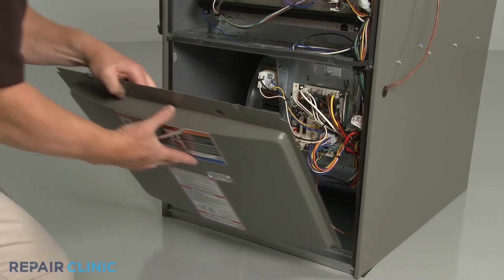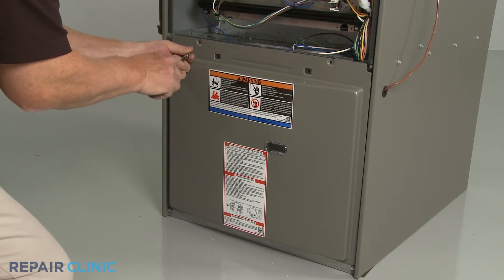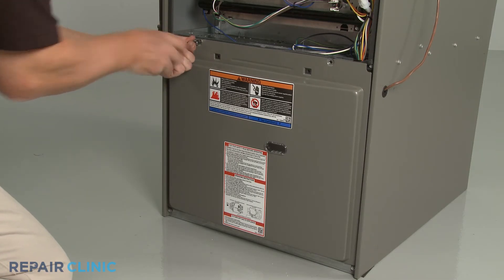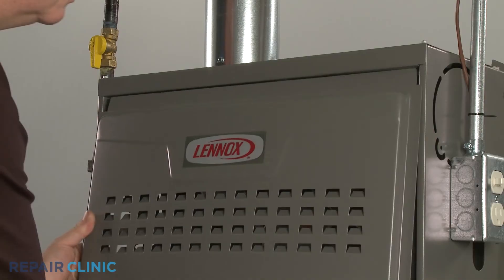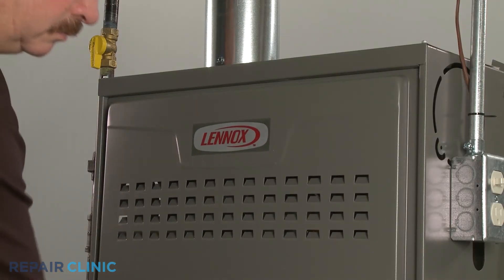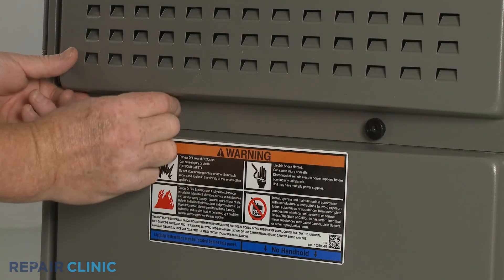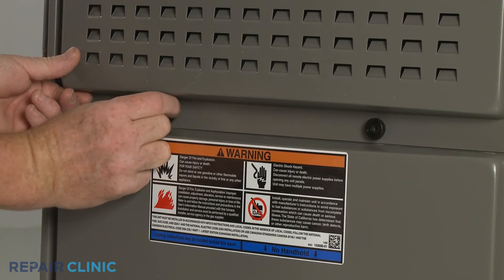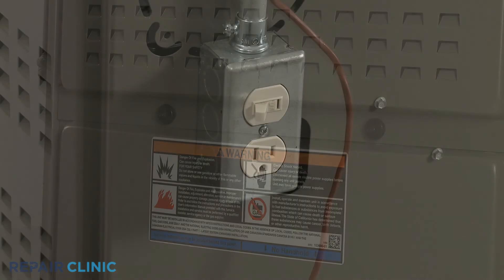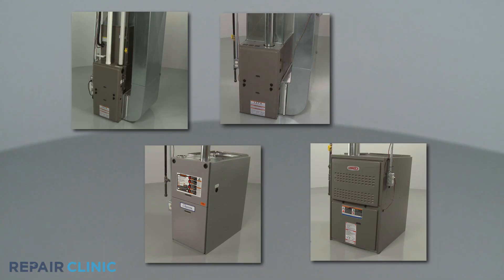With the new blower motor installed, replace the access panel or panels. Turn the power supply back on and your furnace should be ready for use.